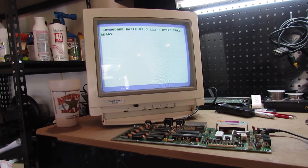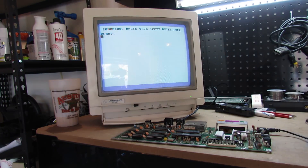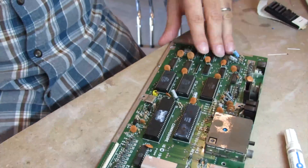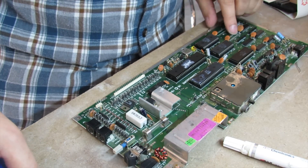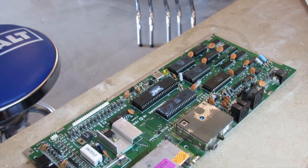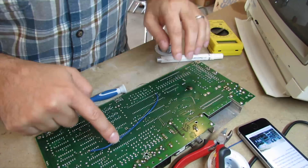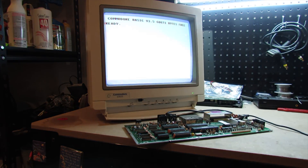And there you have it — success! Now while we're here, we're going to perform the 64 kilobyte RAM upgrade to the Commodore 16. It's pretty simple and only costs a few dollars in parts — I'll leave a link in the description on how to do it. After the mod, we power it on and confirm: 60,671 bytes free. Our 64 kilobyte mod is working. Now we'll take the machine back upstairs and reassemble everything.